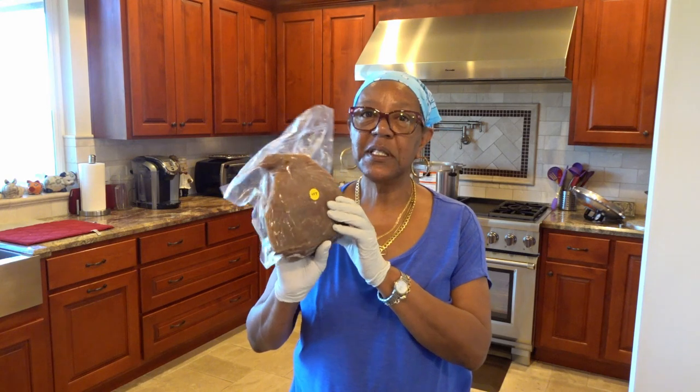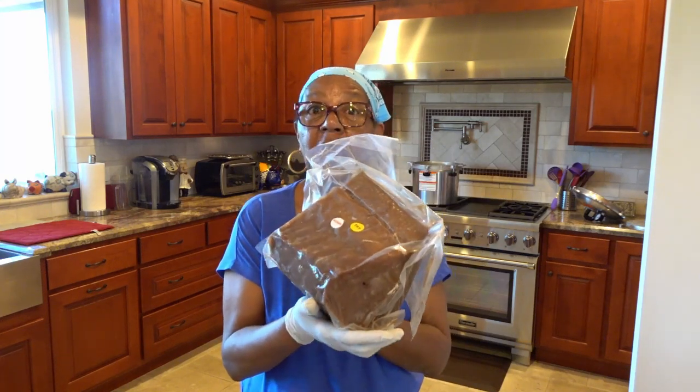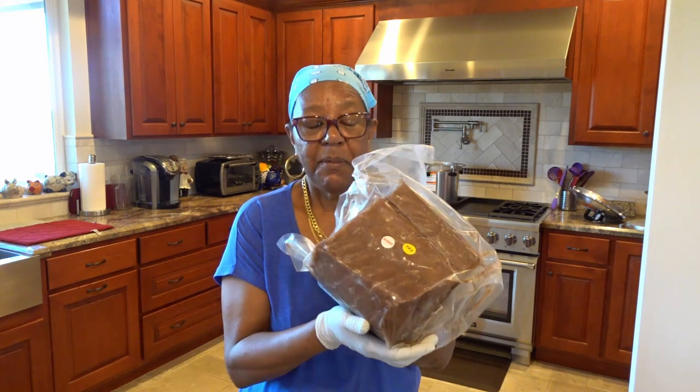I'm getting ready to cut up this tuna. There's nothing better than making tuna salad, casserole, or other side dishes than having your own canned tuna that you've pressure canned yourself. I've got some big chunks — this is one of the smaller ones. This is yellowfin tuna, and I've got a seven-pound chunk. Six months ago it was sushi grade, but because it's been in the freezer so long it's no longer sushi grade, but it makes great canned tuna.